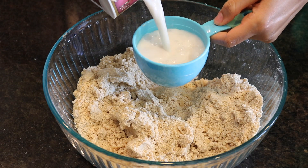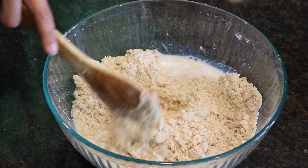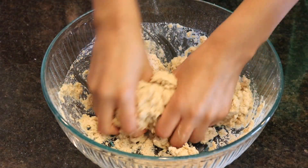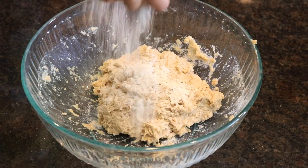Add one cup of almond milk or soy milk, any dairy-free milk of your choice. Now the dough is going to be sticky, so what I did was I added more flour at the top so it's easier to knead.